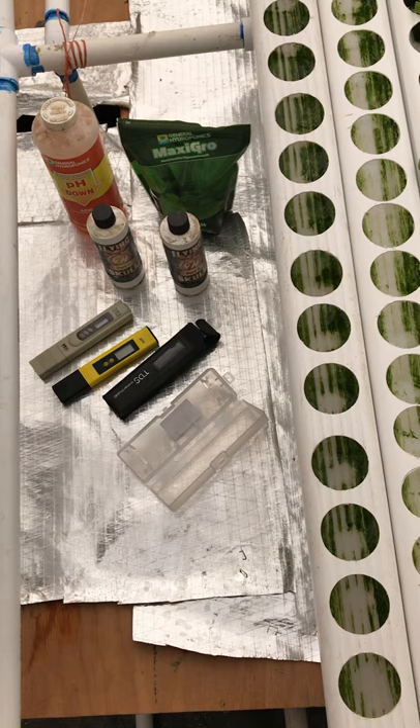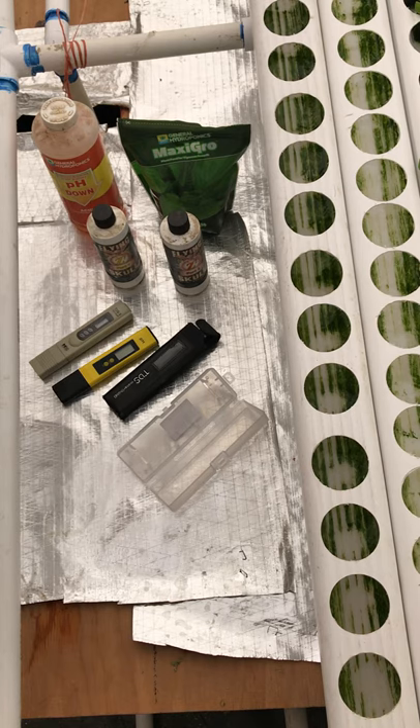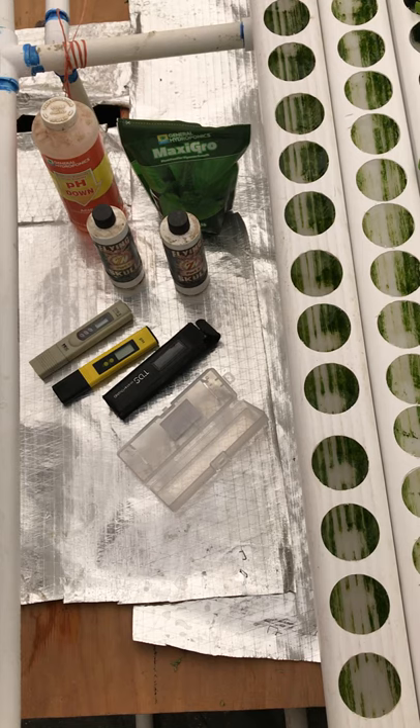Hello YouTubers, welcome to Blue Creek Acres, the hydroponic lettuce house. We've had a lot of questions — if you could share and like, that'd be great. Subscribe!